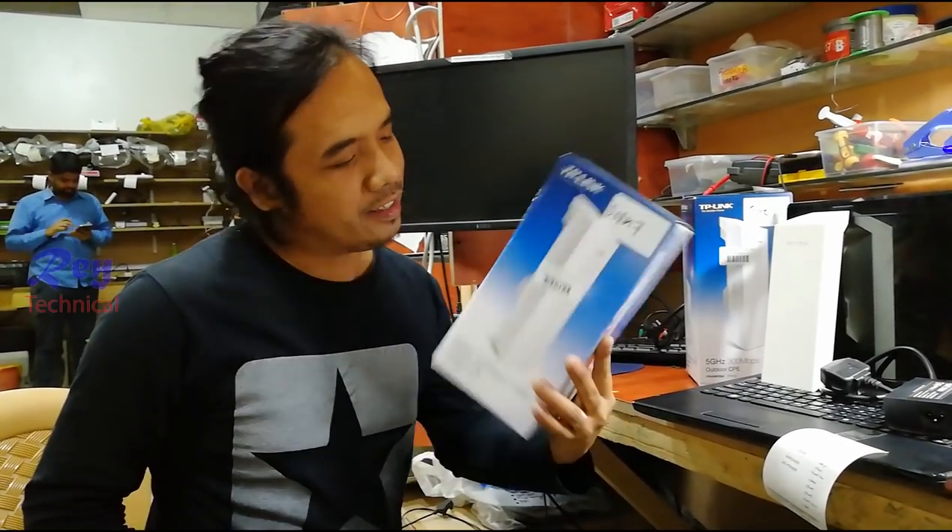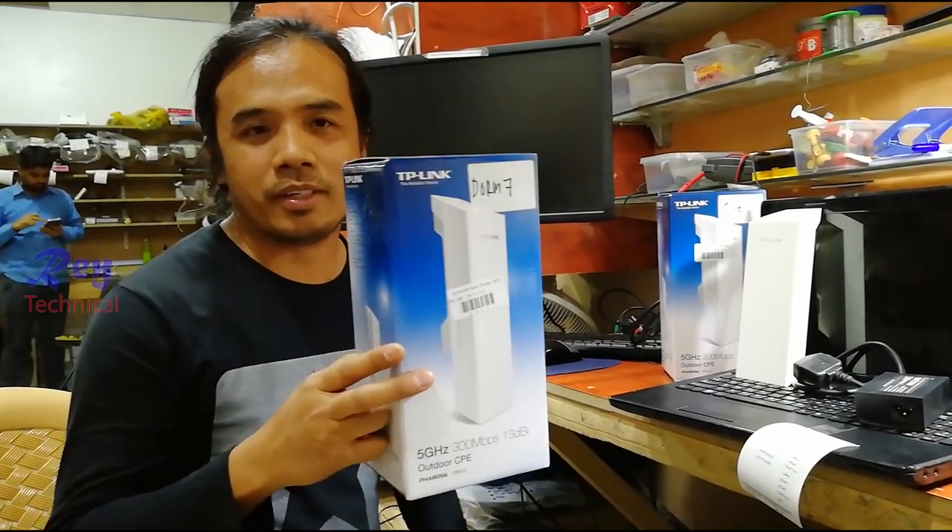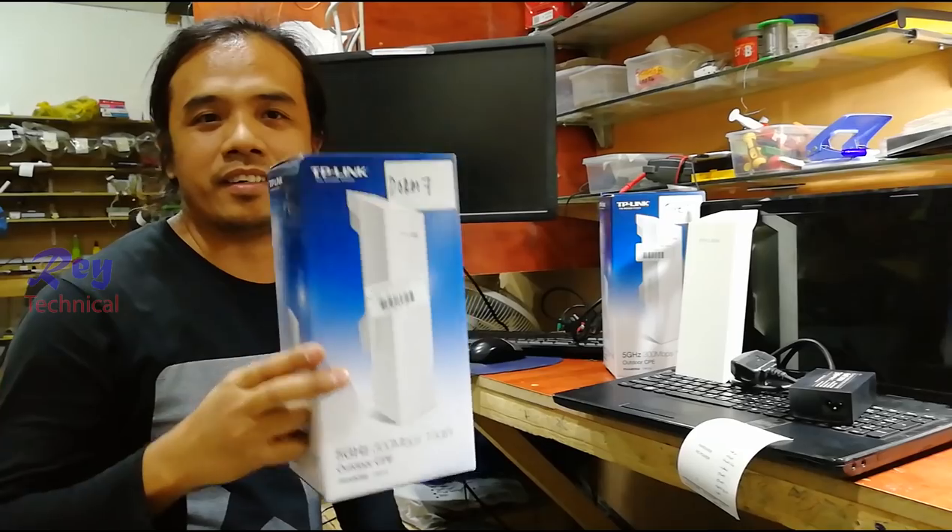Hello guys, my name is Ray and I just want to show you how to install this access point, a TP-Link access point — how to install and how to configure the settings.